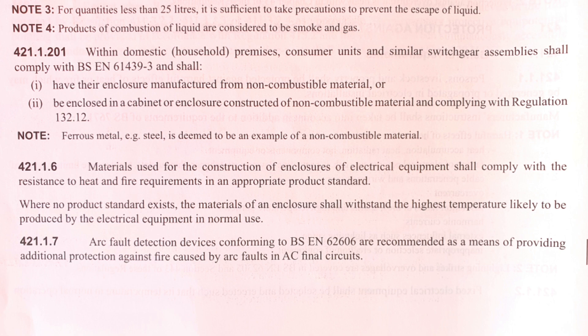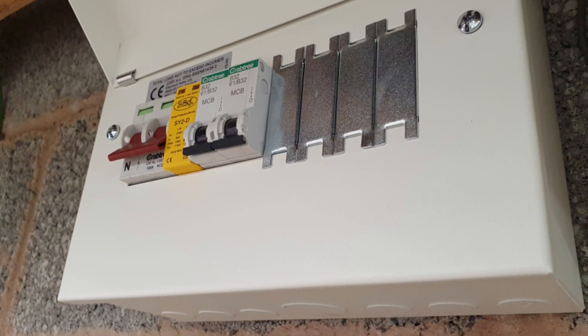Regardless of whether equipment is standard electrical or for solar storage etc., Regulation 421.1.201 states that consumer units and similar switchgear shall comply with BSEN 61439-3 and shall be either made of a non-combustible material or housed in a non-combustible enclosure. If the contactor and the connections fall under this standard, then yes, it would need to be non-combustible.